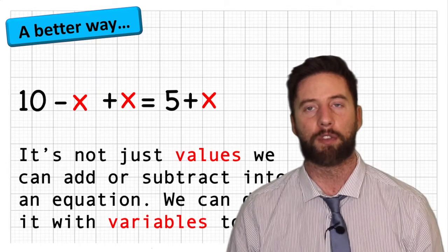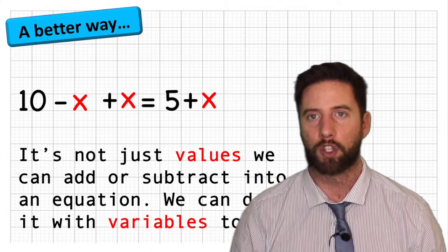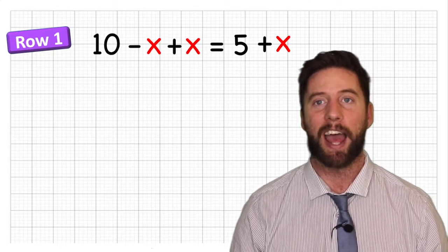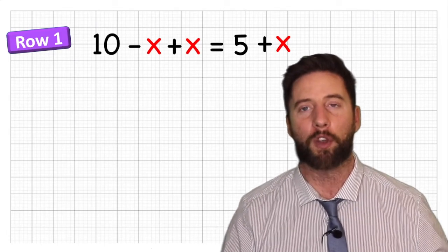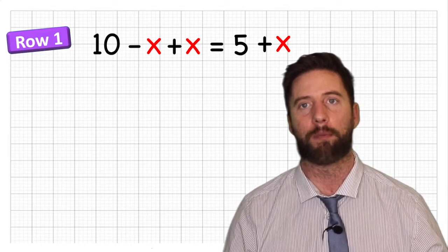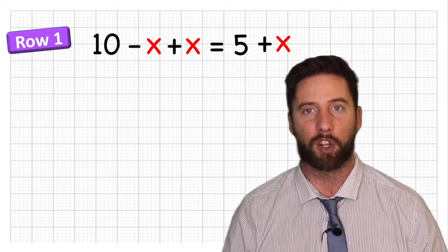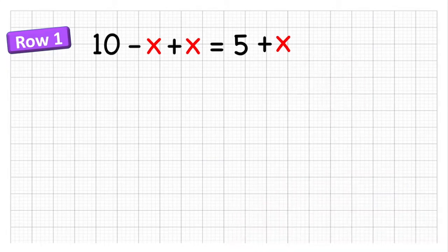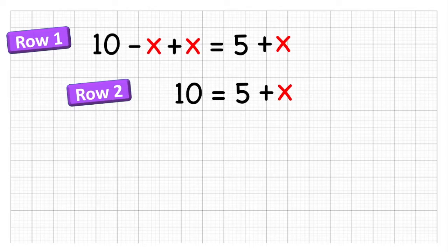Remember when we spoke about rows in solving our equations? This is adding another row — another phase to this problem. Let's add an x to both sides. We can do that because we can add or subtract anything, including variables, as long as we do it to both sides. So now we read: 10 minus x add x equals 5 add x. The x's cancel out and we have 10 equals 5 add x.